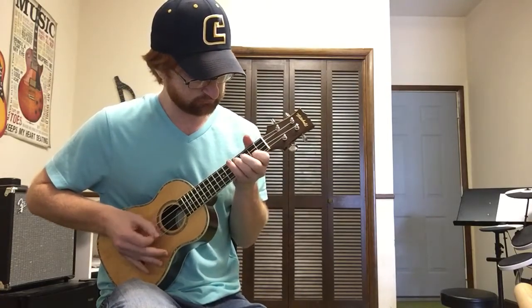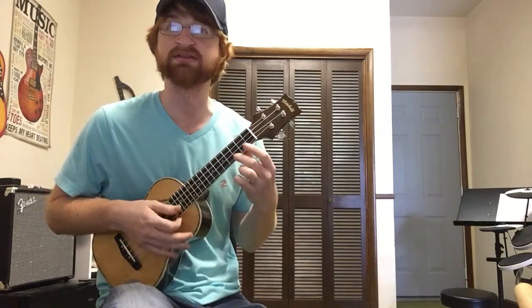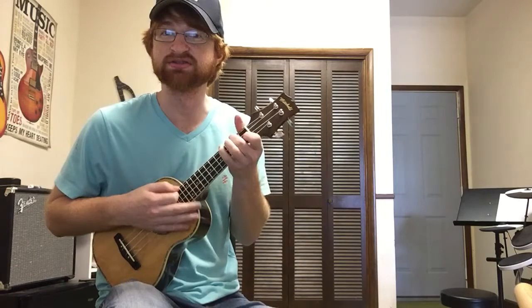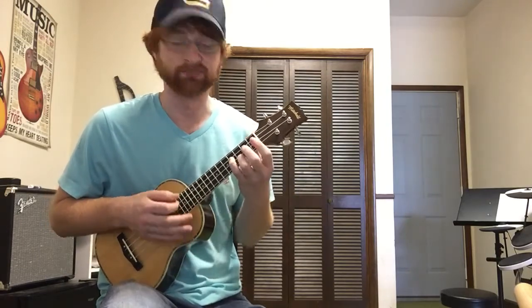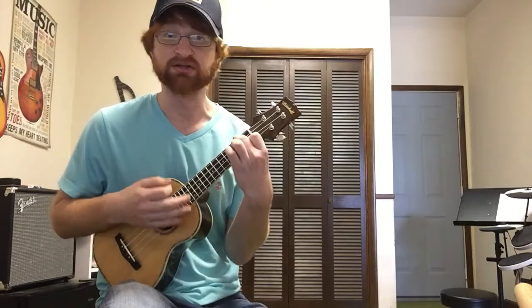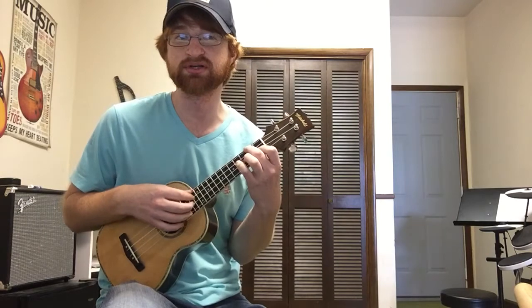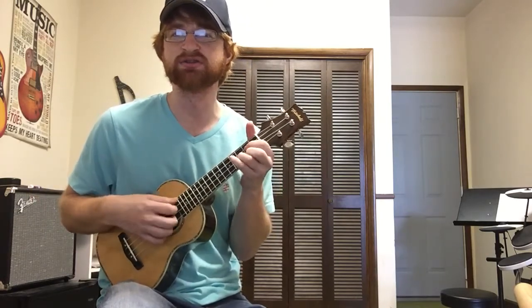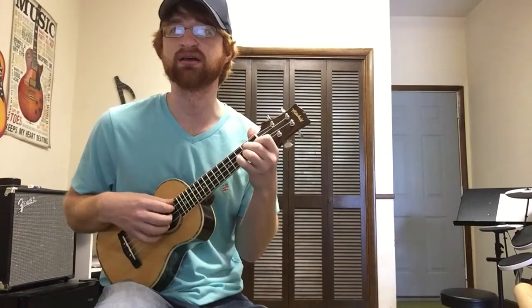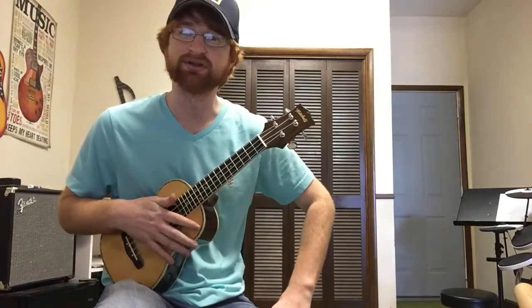I'm not gonna act like I know how to play a lot of things on ukulele — I basically just know some chords, and I can read ukulele tabs. If you've ever gone on UkuTabs — I'll put it in the description — it's really good. It basically shows you a bunch of chord charts and you can pretty much learn any song on ukulele you want on that website.